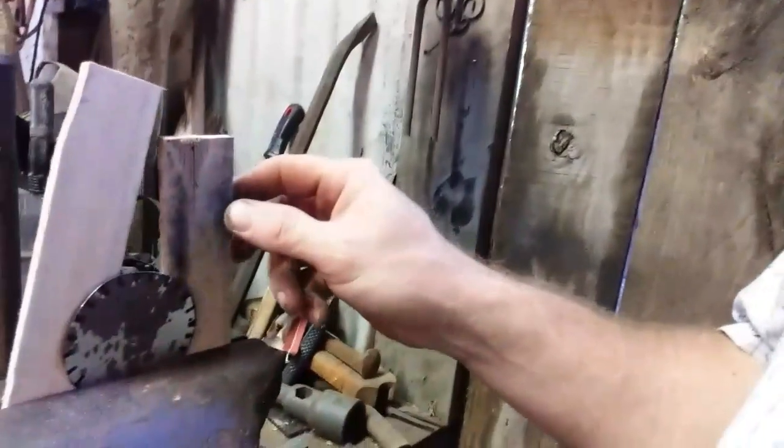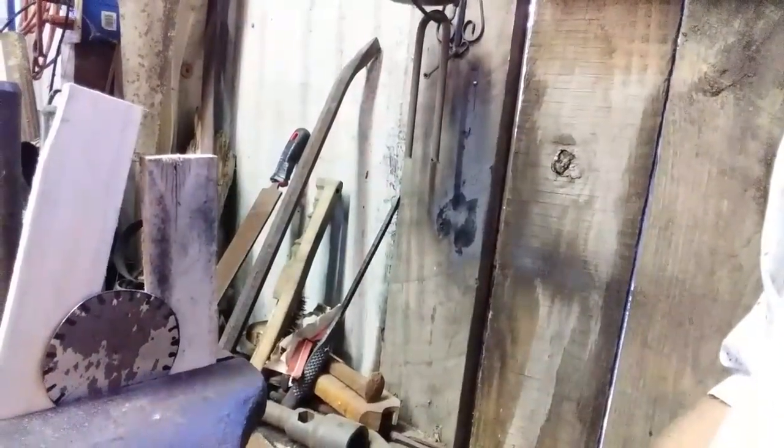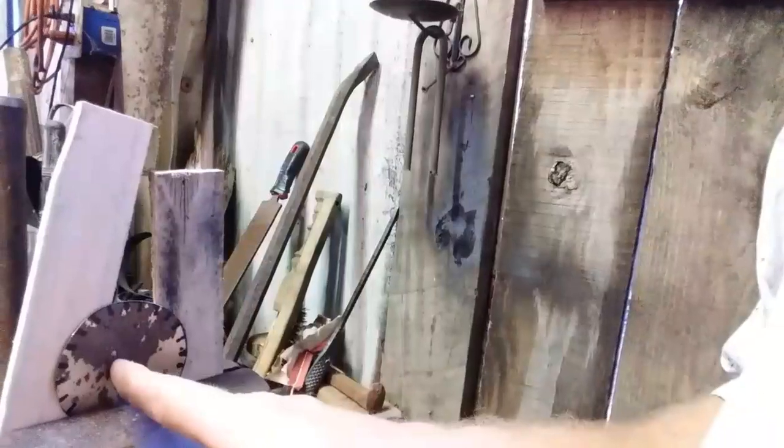I've set up the piece with a couple of backers on it in the vise, and I'm going to drill a half-inch hole through it with a standard hand drill. See you in a minute.